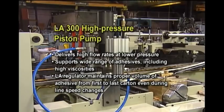A Nordson LA300 high-pressure piston pump maintains high flow rates even at lower pressures. LA300 pumps help reduce shearing and protect adhesive bonding characteristics.